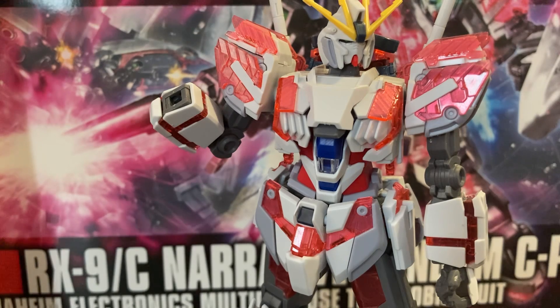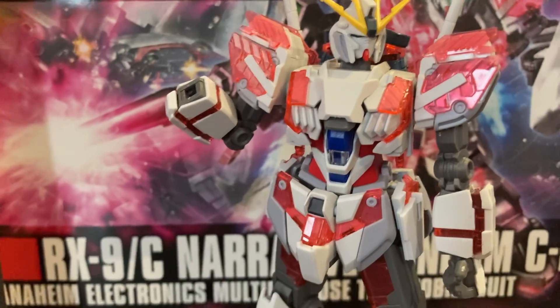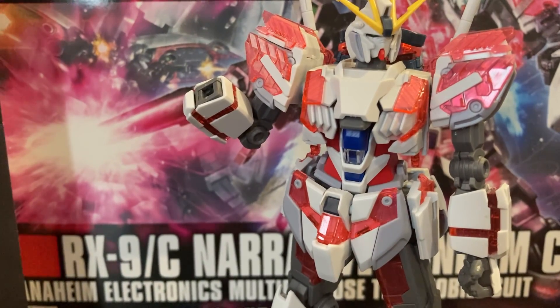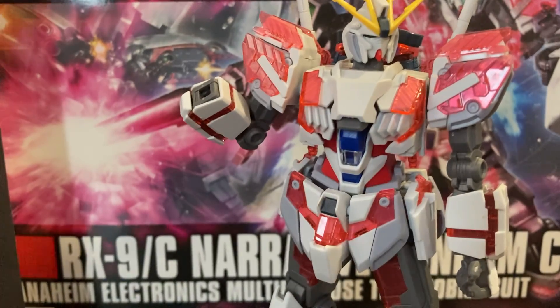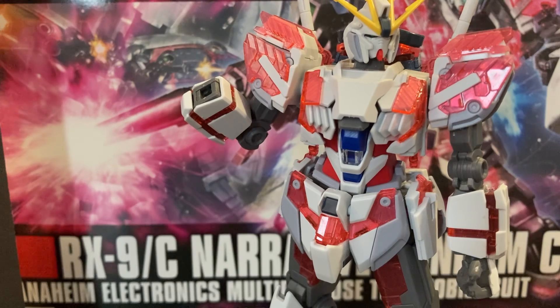Thoughts on this guy: I love the white they used. The white for the RX-78 Gundam — the white for this guy is actually really good. I like the white they chose for the RX-78 though — I did not like that white, it was too dark. But this guy was really good with what they did.